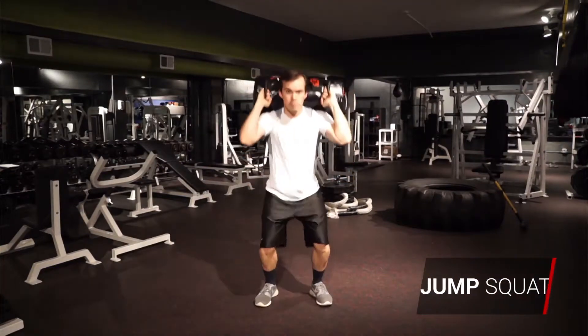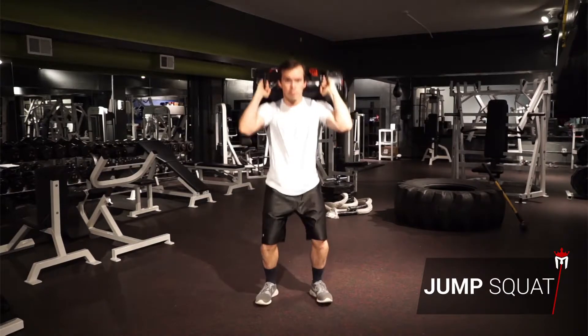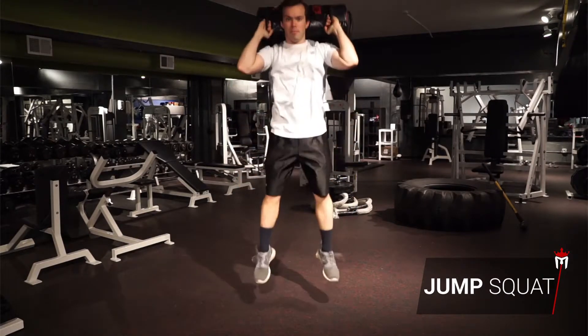Sandbag jump squats. Clean and press the sandbag onto your shoulders. Keep your core tight and your chest upright throughout the exercise. Squat deep,